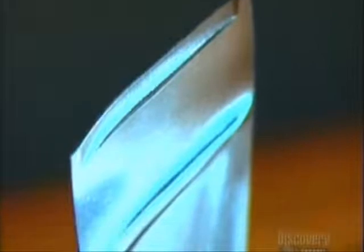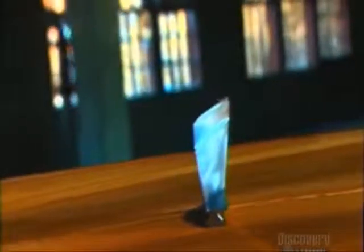Compressor blades are key components in a jet engine. The heart of the turbo machine contains thousands of them. They rotate 400 times per second, whipping air into small hurricanes. They compress the air, making it so hot and so dense that it literally explodes when mixed with fuel in the combustion chamber.